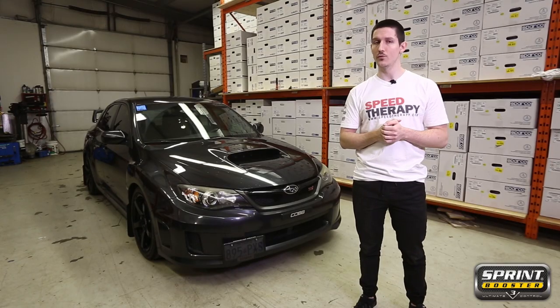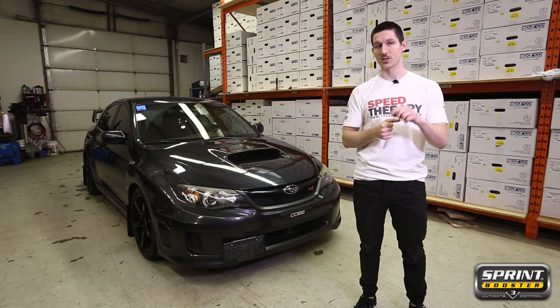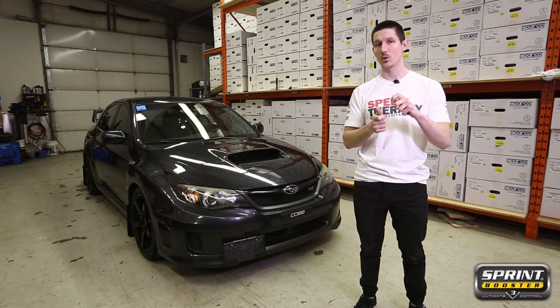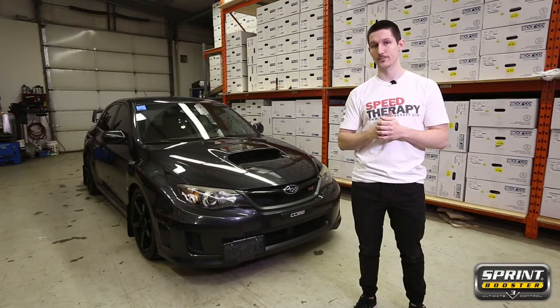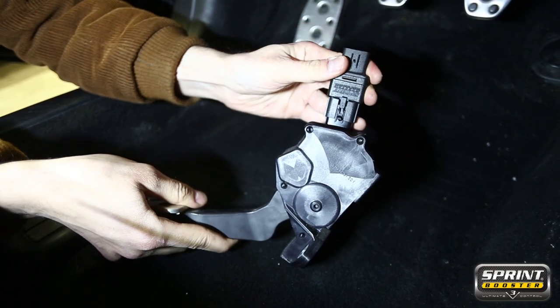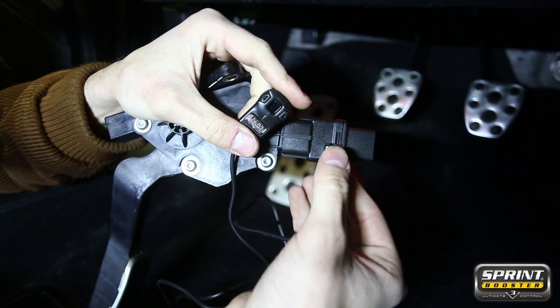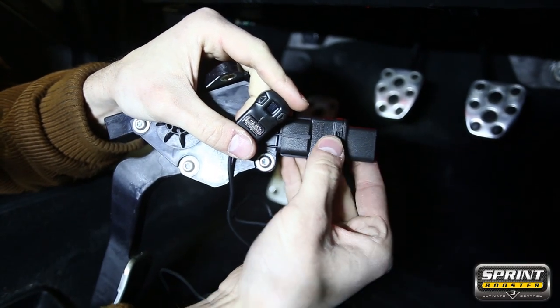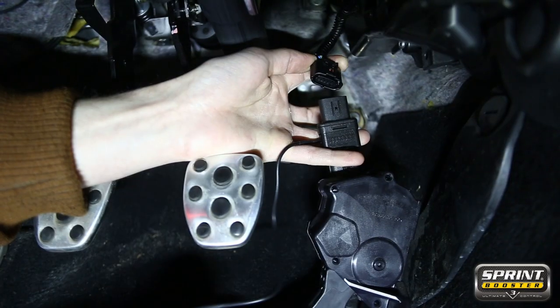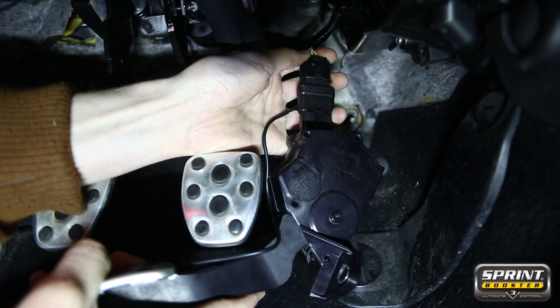Next, you're going to want to remove the harness from the pedal assembly. This clip is operated by squeezing it or pressing downwards while you pull the clip off. Now that you've removed the harness, simply install the Sprint Booster itself — press until it clicks. Next, you'll have to install the Sprint Booster selector switch. After that, install the harness back into the top of the Sprint Booster, again press until it clicks.